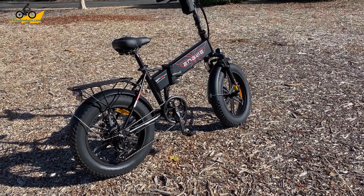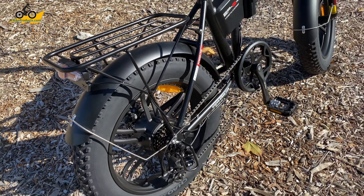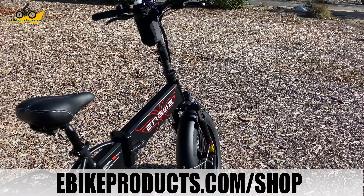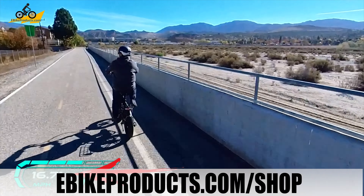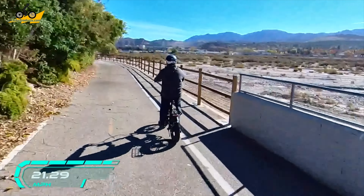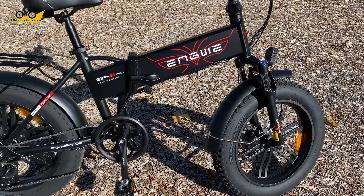This is the Engwe EP2 Pro — it's a fun bike. It has 20 by 4 inch fat tires. Everything you see on this bike comes with it, except I added a water bottle holder, which we sell on eebikeproducts.com and fits any bike. I also have a GPS remote, so any speeds you see on the screen overlay are taken from the GPS signal on this remote — you're seeing the actual speed of the bike, not the camera bike. So let me go down through the specs on this first.